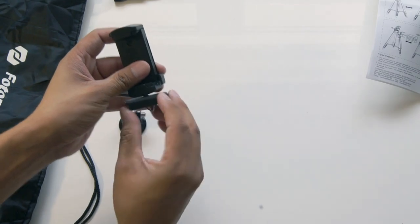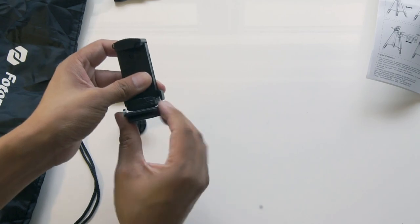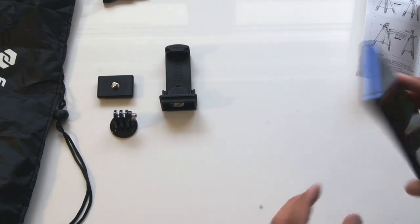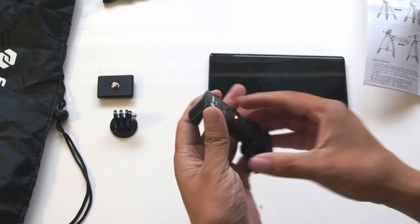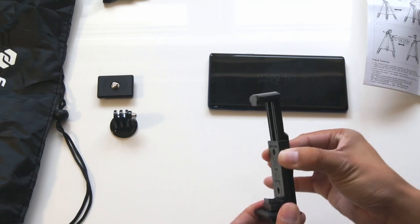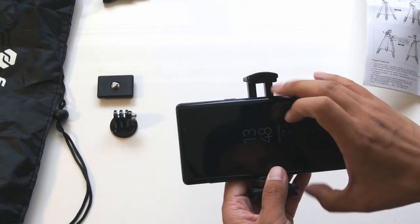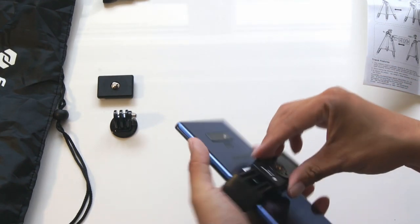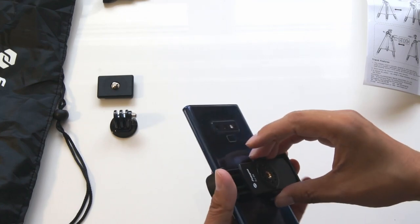First of all, we have the mobile phone holder here, which goes onto the quick release clip. To install your phone into the mobile phone holder, push down on the two side clips and adjust the holder to the right width for your phone. Then push down gently on the top while also pressing down on the two side clips at the same time, until it reaches a firm click.